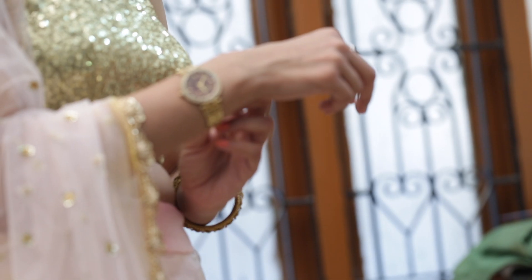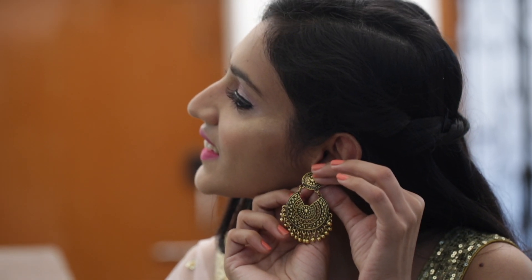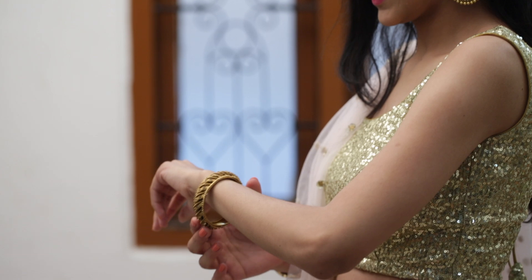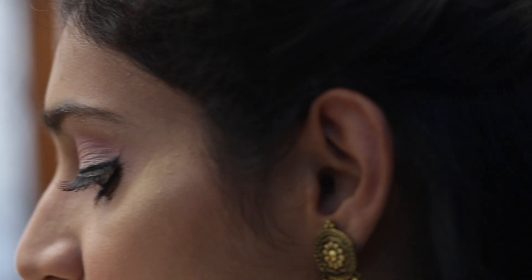For the final look I am accessorizing with a watch, a pair of earrings, and a bangle. And this is the final makeup look.